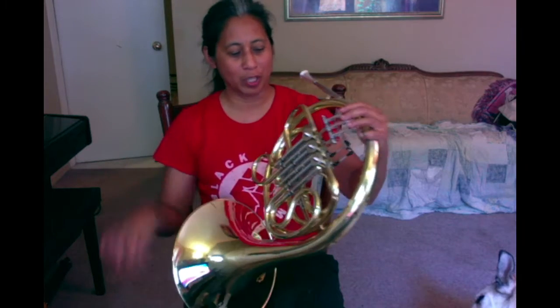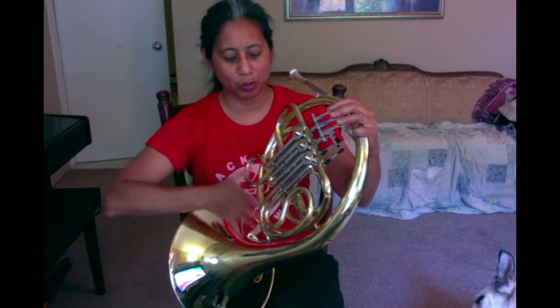I'm going to cover some brief horn maintenance. One question that kids get hung up on is how to get the water out of the horn. I'm going to use this single horn to show you. Basically you blow air through the horn while wiggling the lever, so any water in your valves will go into the slides.